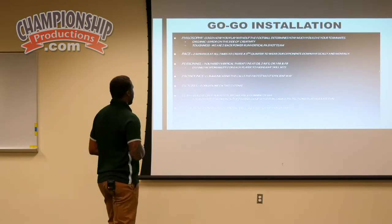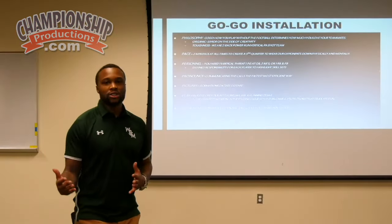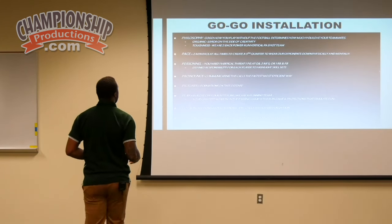Pace — two-minute pace at all times to create a fifth quarter. A normal game is 60 to 65 snaps. We're trying to get into the 80 to 90 snap range. Last year we were at 78, and that's not good enough — we need to be higher.